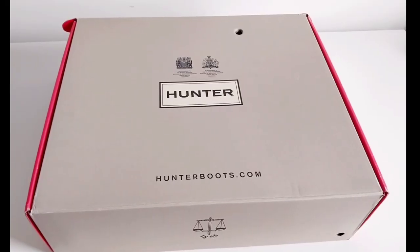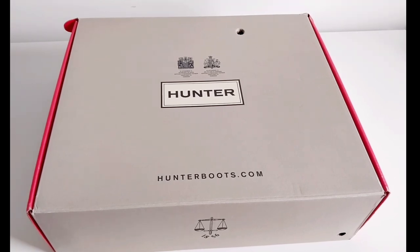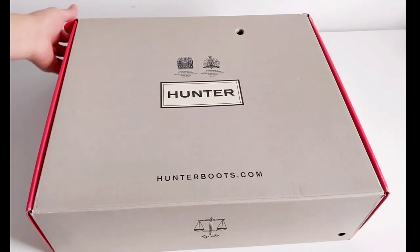Hi guys, it's Daisy here. For today's vlog I will show you the Hunter Play Mini clogs — it's a slip-on that can be worn indoors as easy protection or outdoors as a summer slip-on in the warmer months. So let's open it, guys.